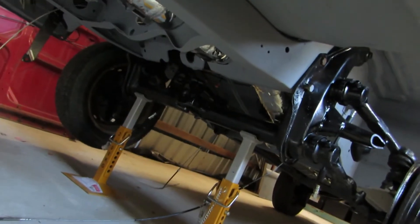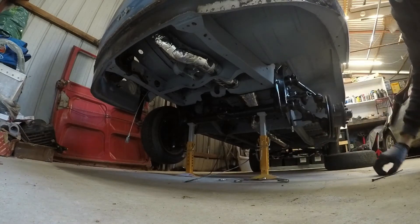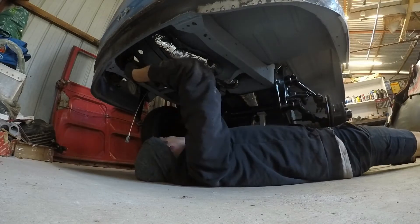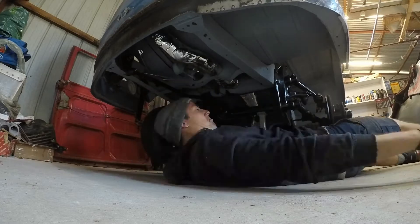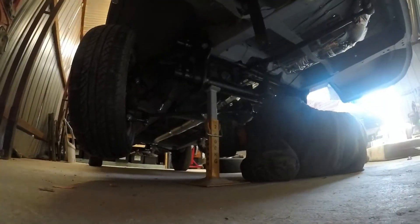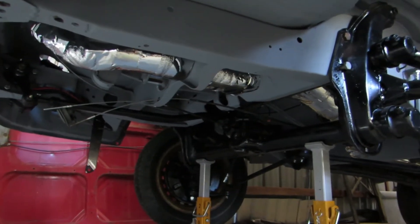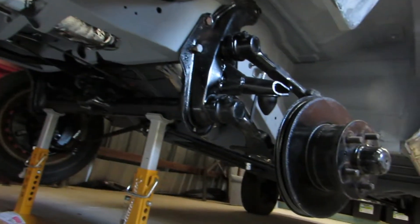And then we'll chuck these arms in and the drag link. There we are - got those in. Got the drag link that sits there. We're going to tie that brake pedal bit out of the way. Steering now works.